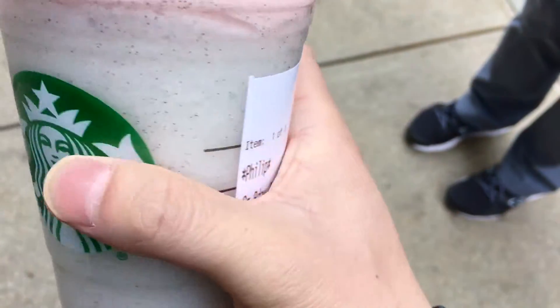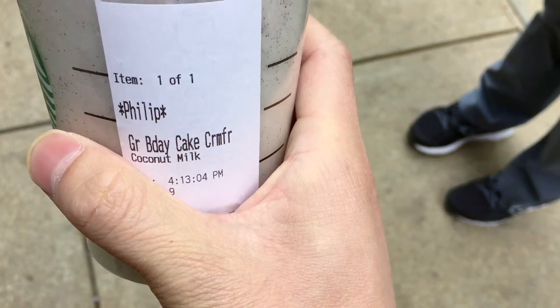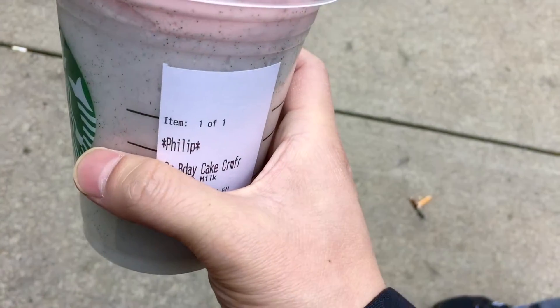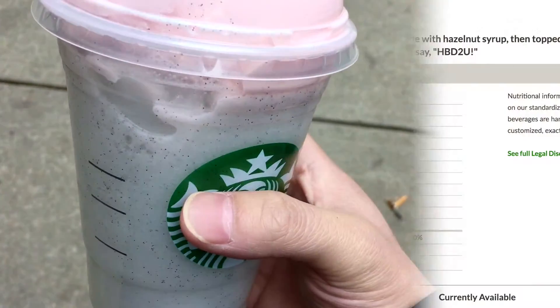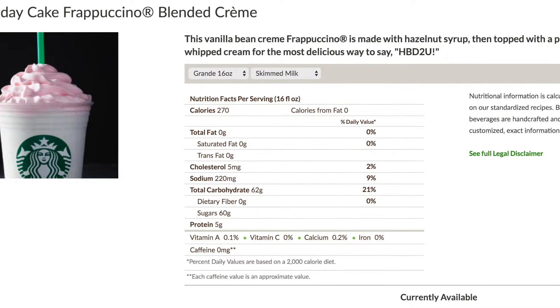It tastes really sweet and pretty much the same as a vanilla bean cream Frappuccino. I don't think I taste much difference — I think the pink whipped cream kind of makes it seem like it tastes like birthday cake, but I'm not sure I can really tell much difference.